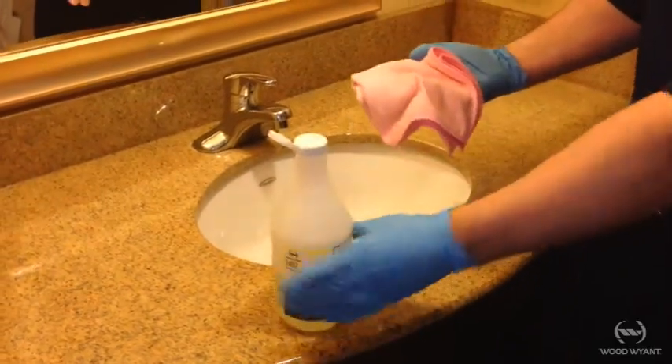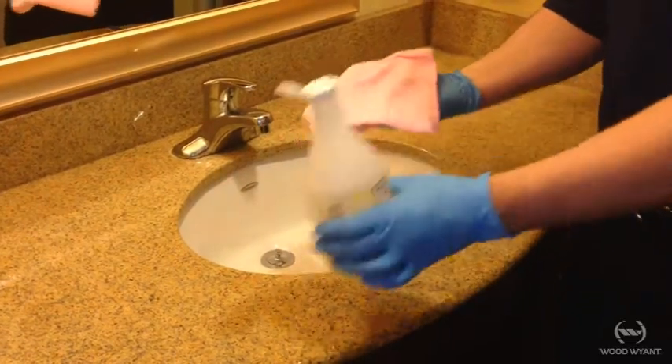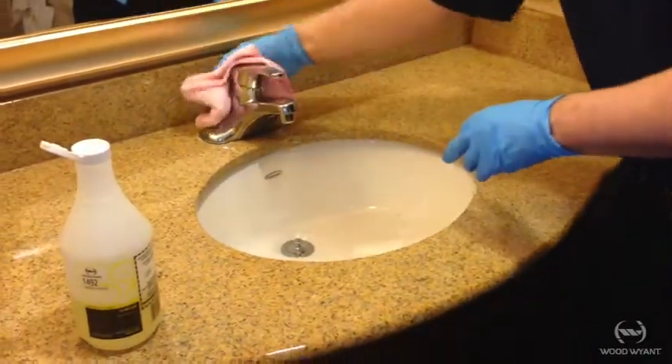I've picked up some hair, so I just want to make sure that I'm turning the cloth over. We never want to work with a soiled cloth, especially around cabinetry or any handles.